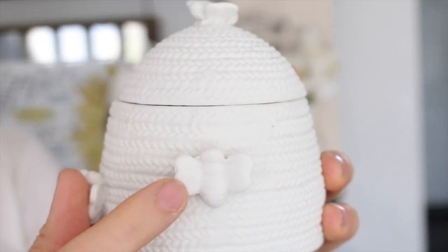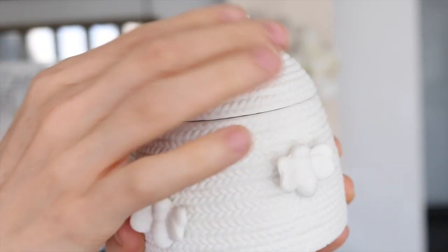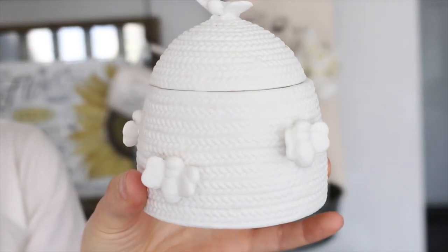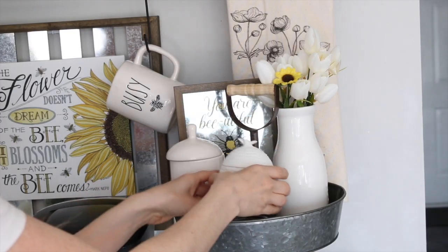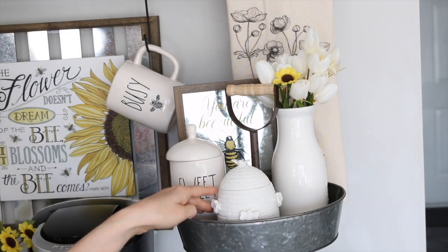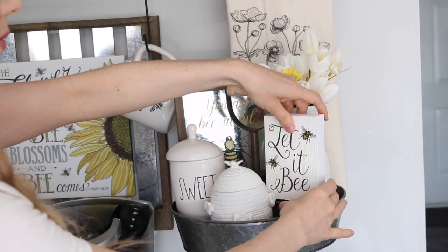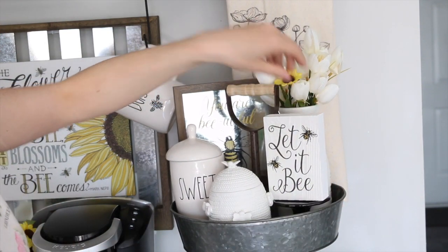This little ceramic white bee dish is from At Home — I thought this would be really nice to store some M&Ms for the kids in it; it works so well as a little candy jar. This 'Let It Be' sign is from Hobby Lobby, and the little stands I used to hold everything up are also from Hobby Lobby.